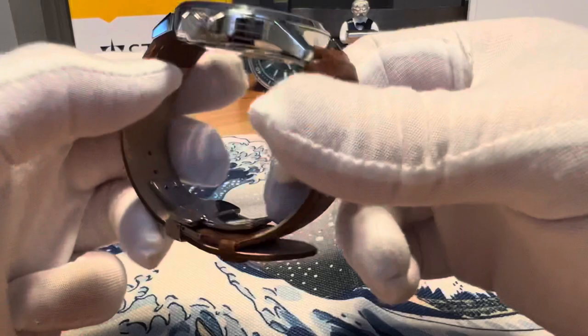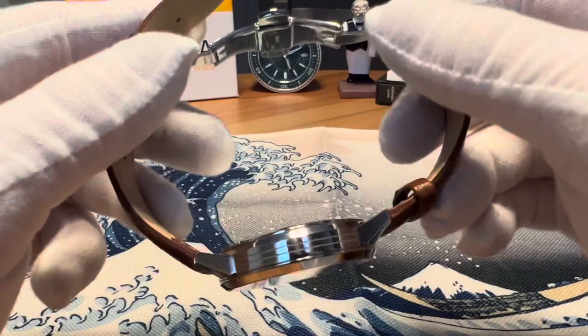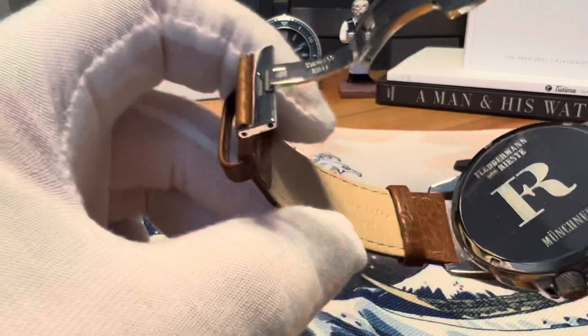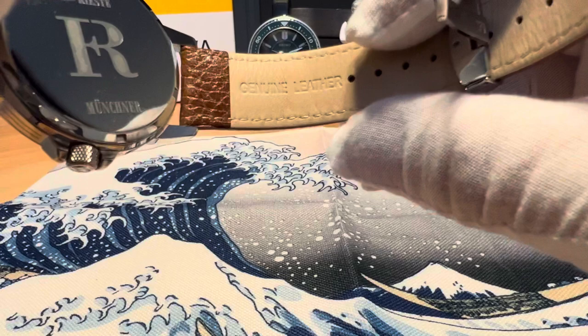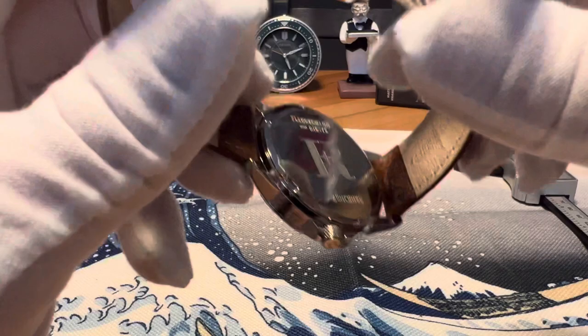This leather strap is very comfortable and the watch wears very well. You have one floating keeper and one fixed keeper. There's a butterfly deployant clasp signed with the Cross of Lorraine, all done in high polish — a pretty nice deployant, very nicely done. The Fletterman Von Reist logo is also stamped on the genuine leather band. The case back is a high-polish screw-down back with the branding, logo, and the name of the watch — the Muechner.